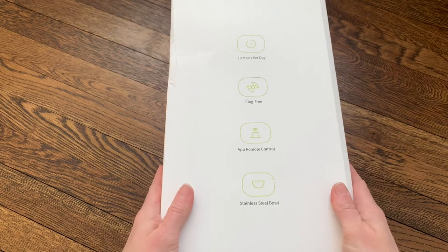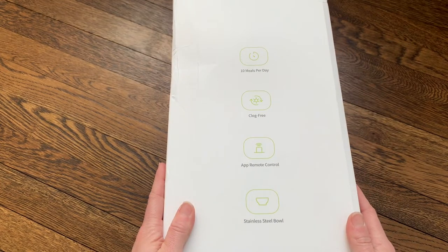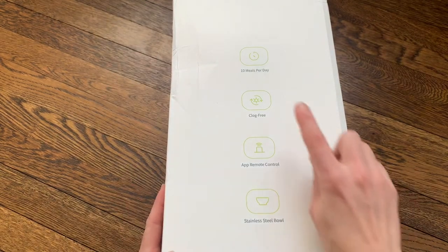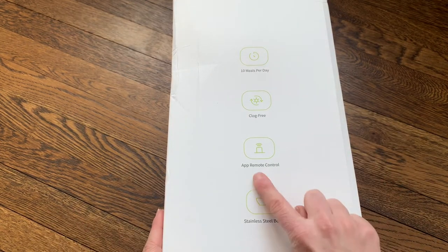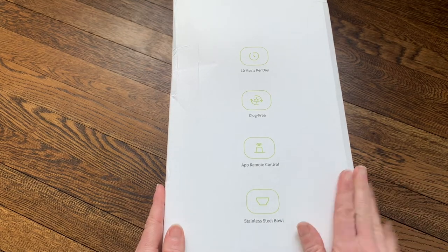So this is the box that it came in. It says you can set up to 10 meals per day, so if you want to feed your pet a little bit at a time, you can set a schedule for up to 10 meals, which is amazing. It's clog-free and has rubberized dispensers so that none of the food gets stuck. You can do everything from an app — it's all remote controlled so you can control the feeder on your phone.